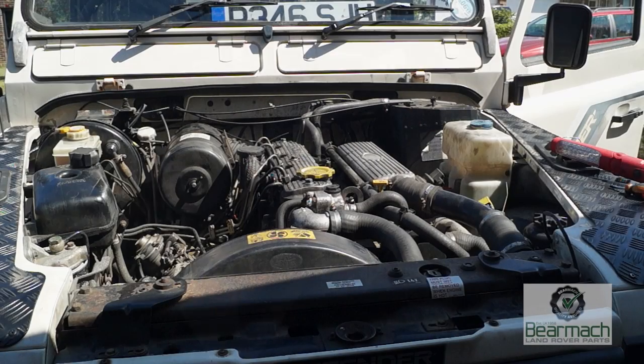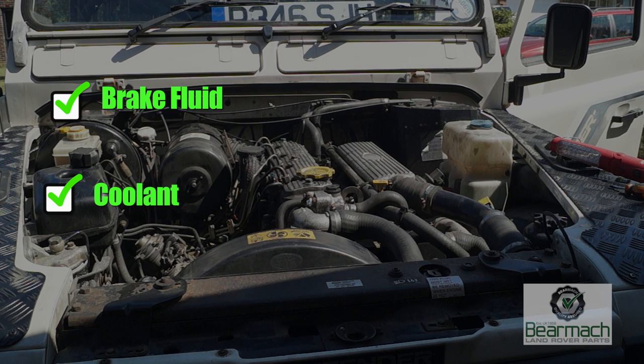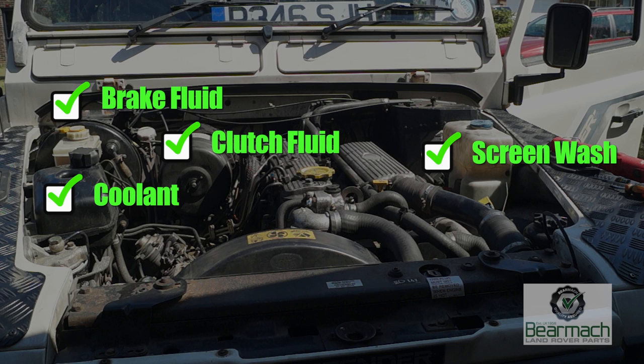Before we do any rectification we need to check the vehicle over thoroughly. There are more fluid containers to look at: coolant, brake reservoir, the clutch fluid reservoir, the screen wash, and the power steering reservoir.